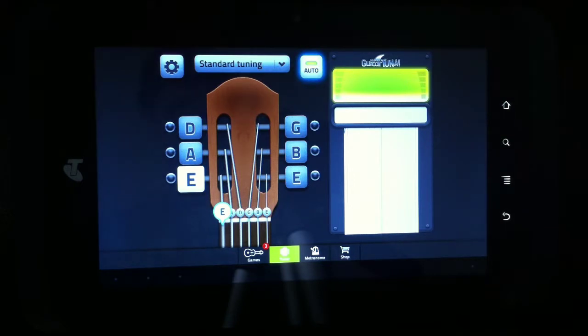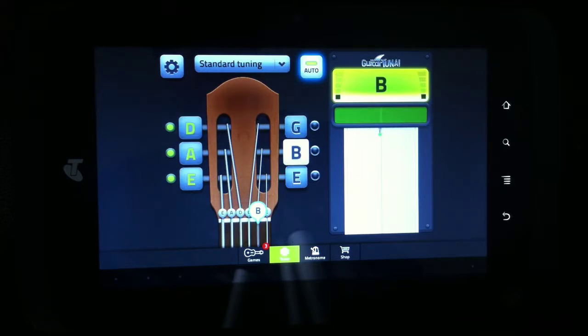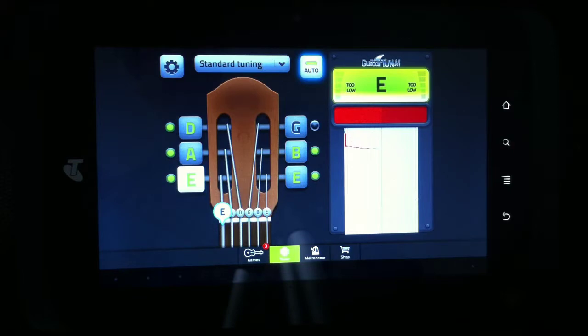So let's see what it tracks like. That little sound is to indicate that we're on the right pitch. And you can see it's reasonably finicky. Let's see what a chord sounds like. Not too bad.